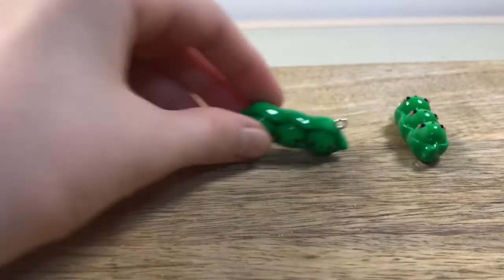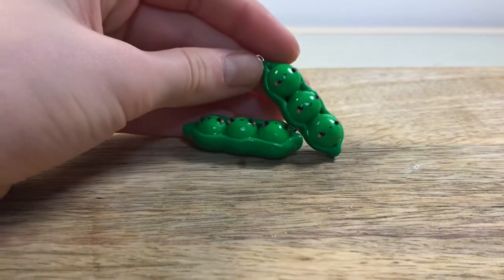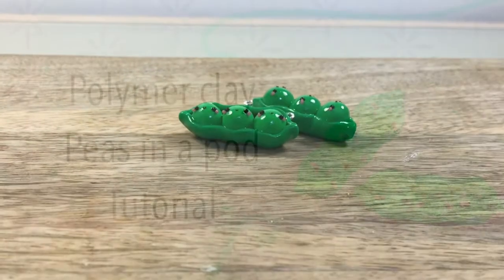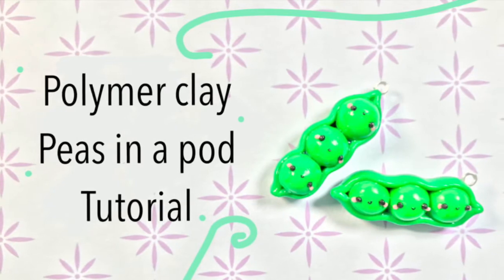Here are mine. I made another one doing the faces the other way around — I really can't tell which one I like more. Make sure to give this video a big thumbs up and hit the subscribe button for more crafty content.